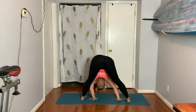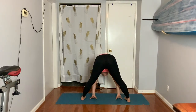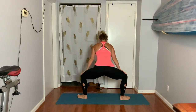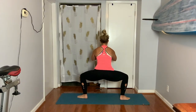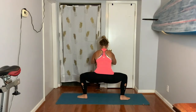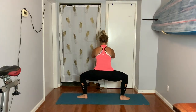Breathe in and out in this nice forward fold. Then slowly rise all the way up. Pivot your toes out ten and two. Hands to thighs, sink down. Bring your hands to your heart, then inhale, lift your arms, straighten your legs. Exhale, squat. One more time — lift. And squat. Now hold.